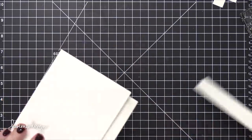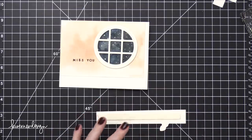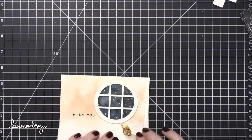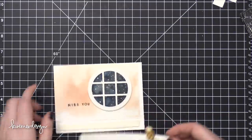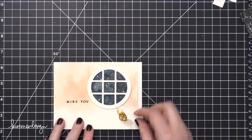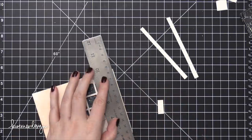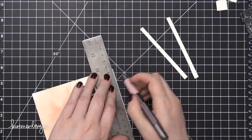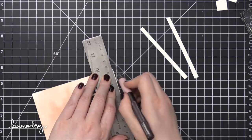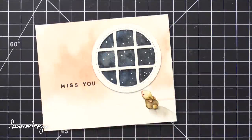Now I'm going to take that bunny strip, put some foam adhesive on the back, and put it down onto the bottom of the card getting the positioning just right. I liked the spacing better with the bunny more below the window — I think that looks a little bit better. Because I kind of pieced this all together, I did have to cut off about a half an inch off one end of the card, so I just used a ruler and a craft knife to make sure that entire end of the card was nice and flush.